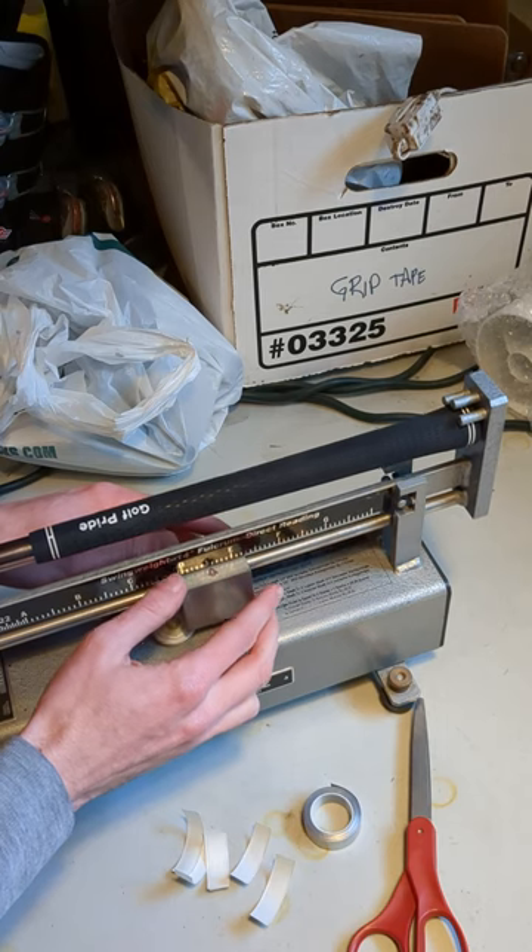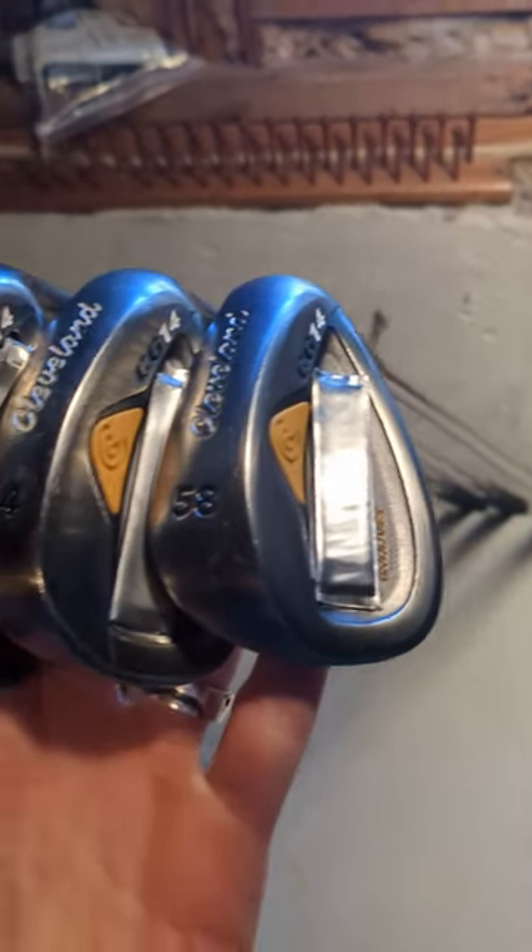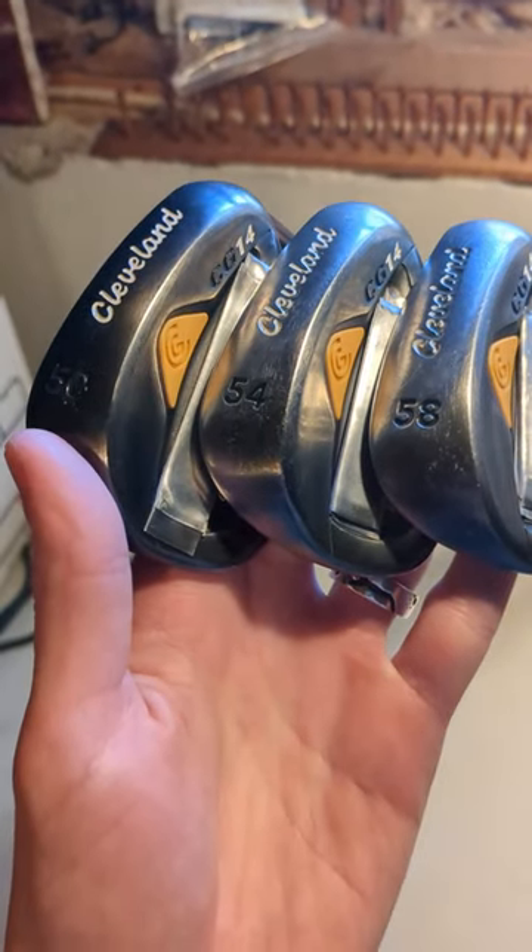We have now cut down, re-gripped, bent, and fixed the swing weights on all these mystery spec eBay clubs. They are ready to roll. Subscribe to Muskrat Links for more cool content. Have fun out there everyone!